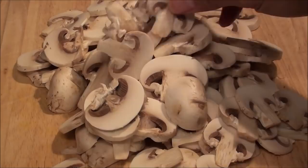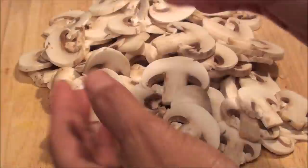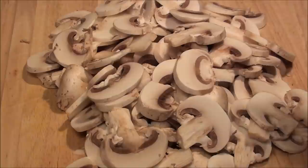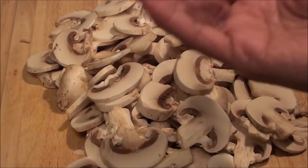Hi folks, welcome again to another cooking video. Today I will be making a simple mushroom recipe. What I have here is the white mushrooms that you normally get at the grocery store. I just slice them into thin slices like that, and this is all gonna go into the pan. You can also use your favorite mushroom, but for this recipe I like doing this with the white mushrooms.